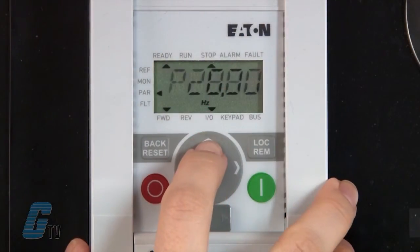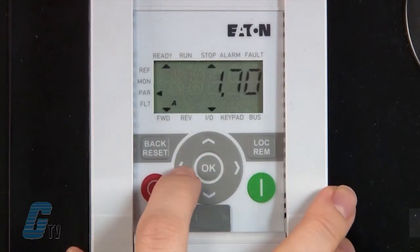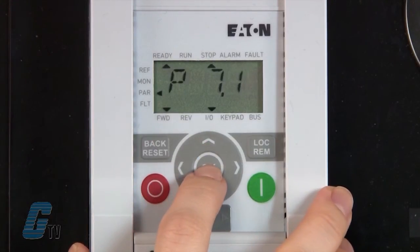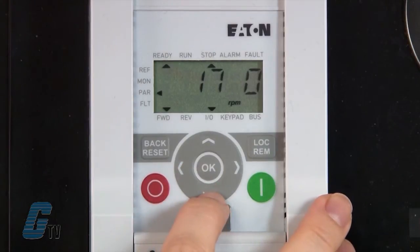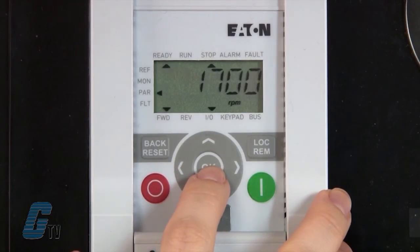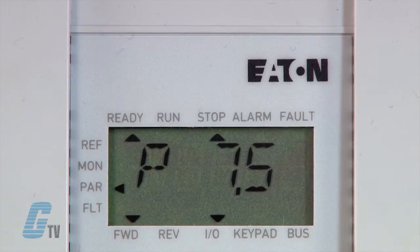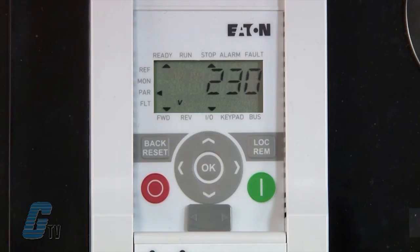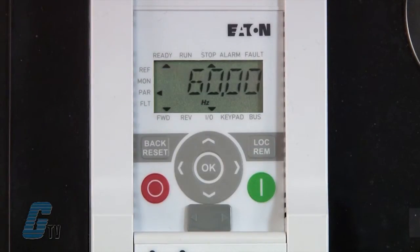Now I will check my motor nameplate data. P7.1 is my motor rated current. I will change this to 1.8 and hit OK to save. Then I will go to P7.3 for the motor speed and change this to 1700 RPM. P7.4 is my motor power factor, which I will keep at 0.85. Next is P7.5 for motor voltage, which I will keep at 230 volts. P7.6 is the motor rated frequency, which I will keep at 60 hertz. Remember that this data is found on the nameplate of your motor and may differ from the values that I have plugged in.